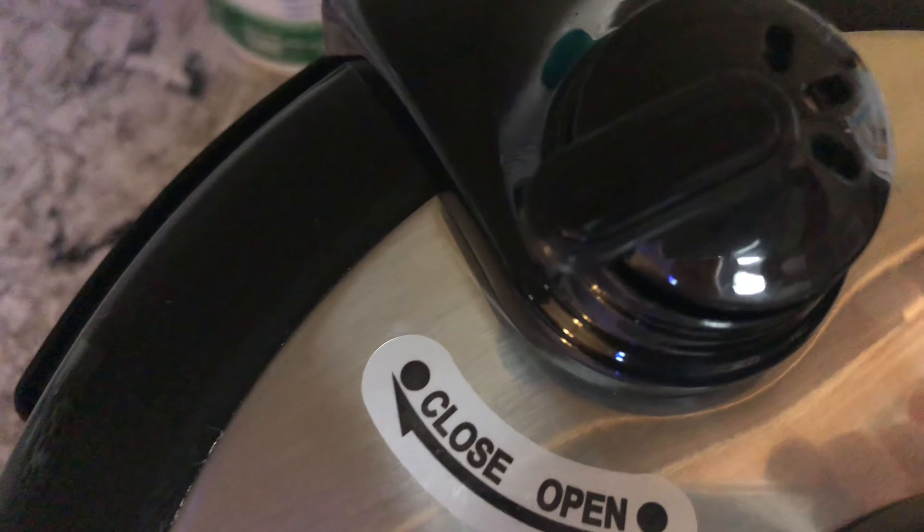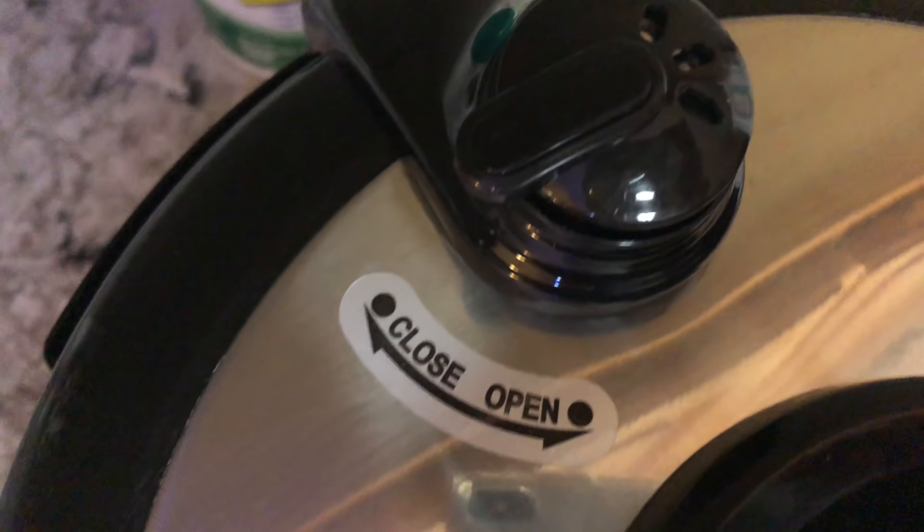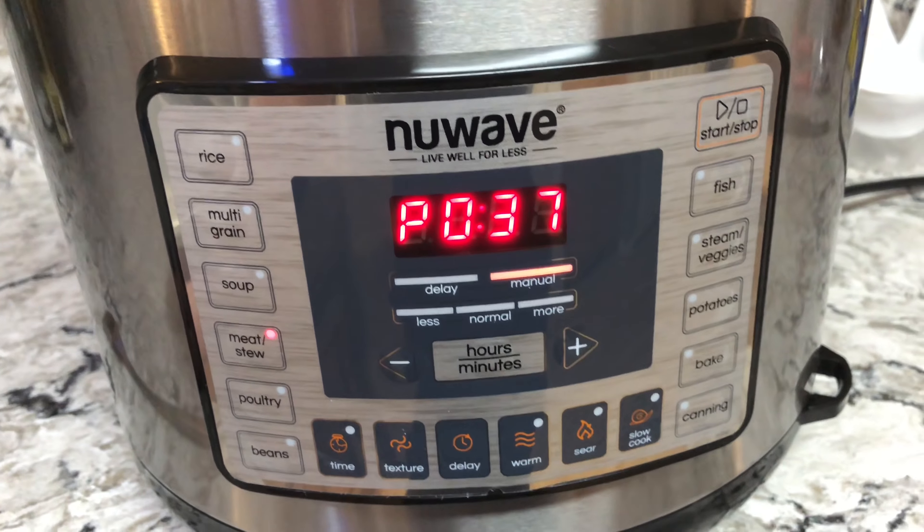I switched it over to close. I thought those little buttons would light up to close, but it didn't — it just switched over to close. It appears to be doing something. Just locked it, and it's going.